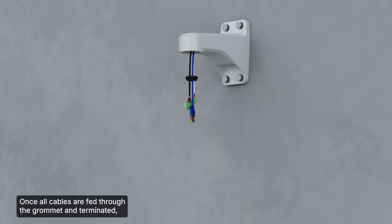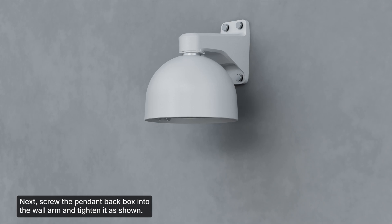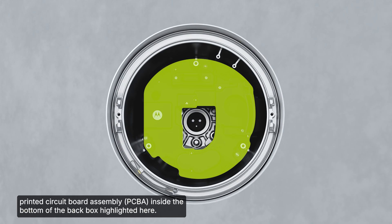Once all cables are fed through the grommet and terminated, feed the entire bundle through the back box and seat the grommet in place. Next, screw the pendant back box into the wall arm and tighten it as shown. Then connect the cables to the power supply board's printed circuit board assembly inside the bottom of the back box, highlighted here.